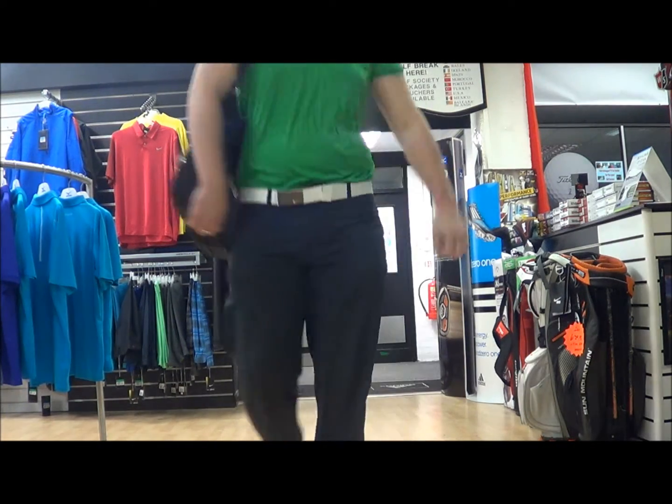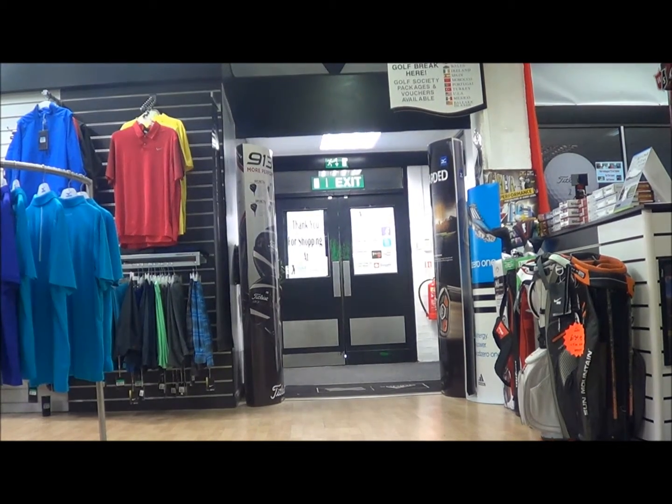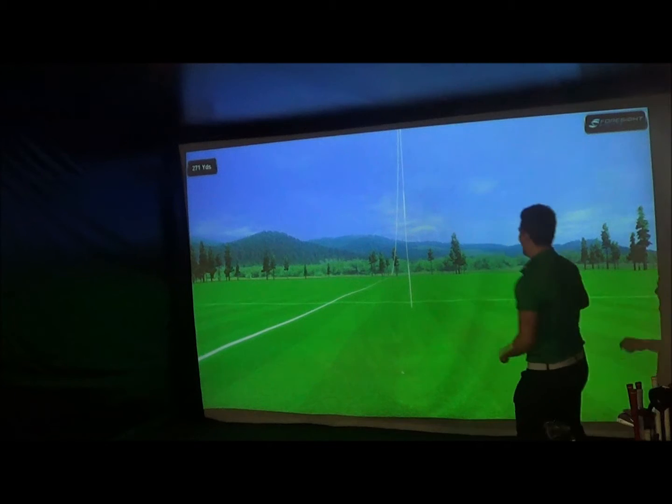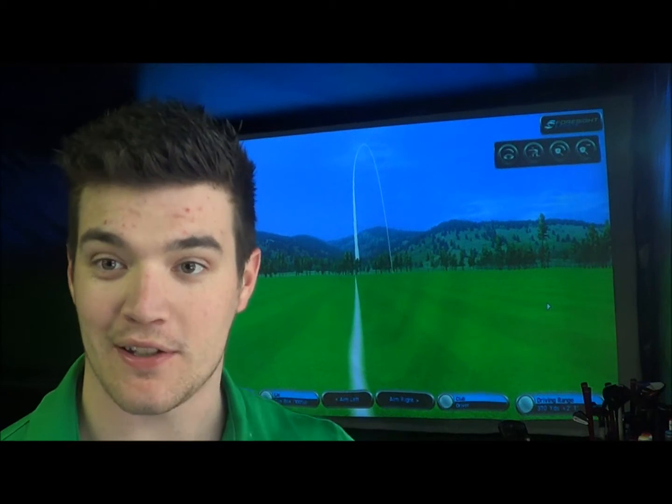Surprise! Okay guys, that was the light flex. A little bit dramatic but as you can see, a lot of backspin. That's right, it took so long to come down.